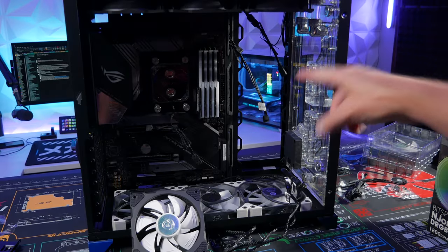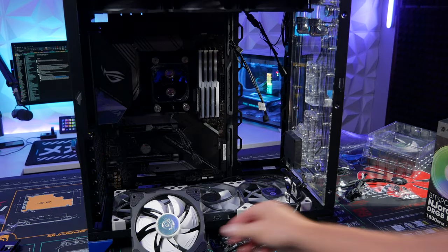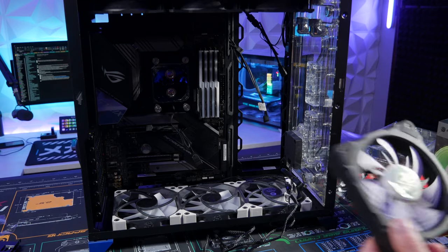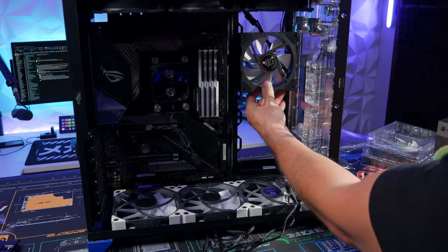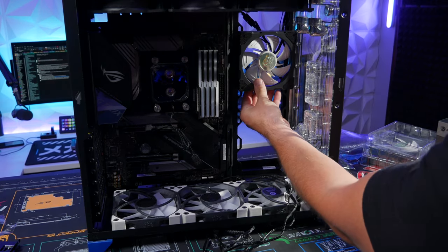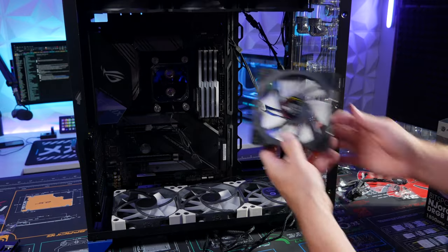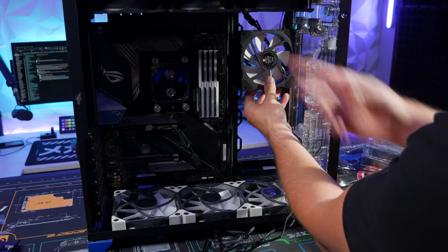Now installing three fans on the side — the Bits Power Nord dual fin fans. These look really cool, but I'm going for max cooling, so I'll install them as intake to bring cold air in. For aesthetics you could face them outward, but for max cooling I'm going cold air in and exhaust up.